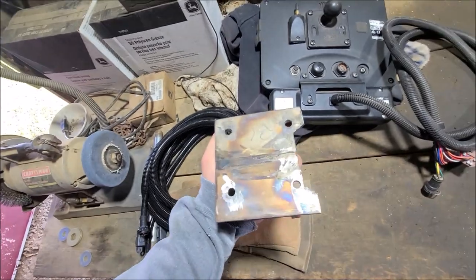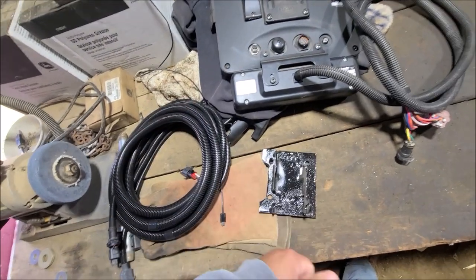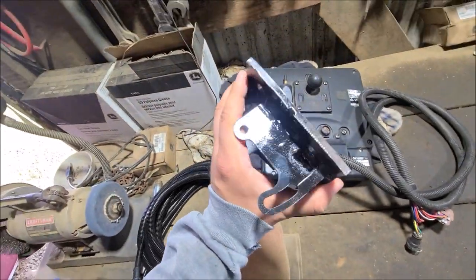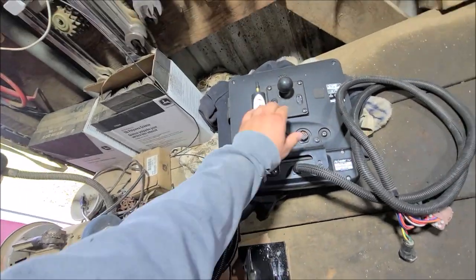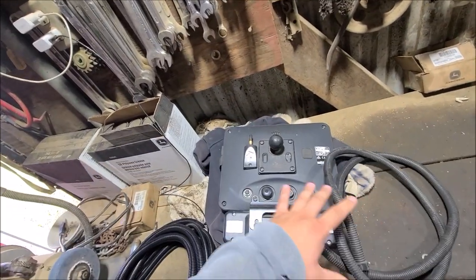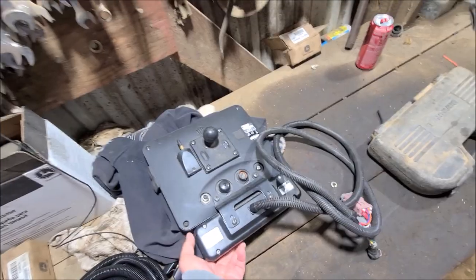That plate we were making for the back of the Ag Leader Monitor — Dad and I were able to finish putting it together. It's a little rough around the edges, but we threw a little bit of paint on it and it'll work great. Dad already went through and put the other mount on it because I've got to get the monitor back in the 4640, and I still need the switch box to run my sprayer.